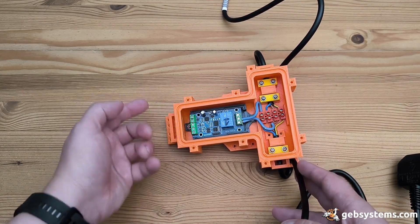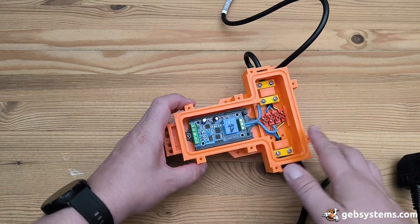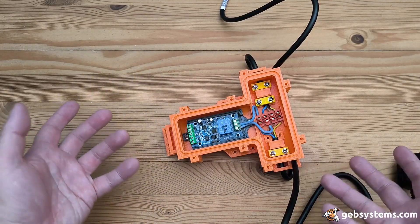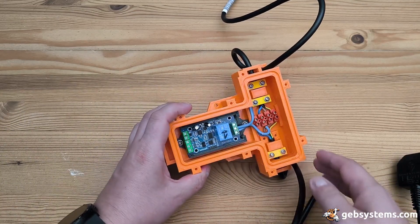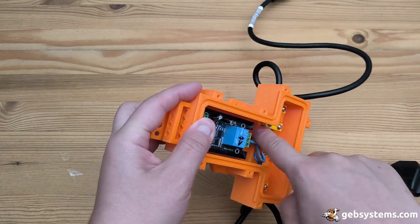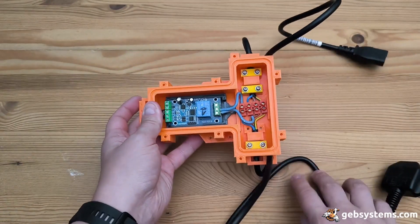I've got the usual culprit for the O-ring, because this needs to be closed and at least be dustproof. It doesn't have to be waterproof, but it will provide some protection. And yeah, I think this will be it. There's also a little extra part here.